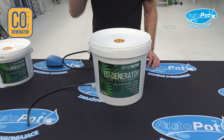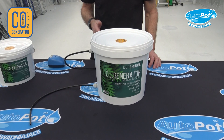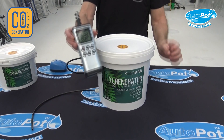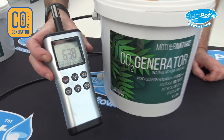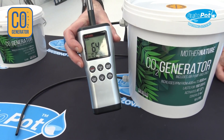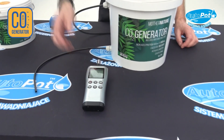I'm going to show you how to test the CO2 that's produced from your Mother Nature CO2 bucket. I have a high-spec CO2 detector, and at the moment there is 638 parts per million in this growing area that I'm situated in.